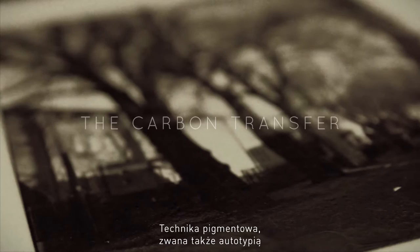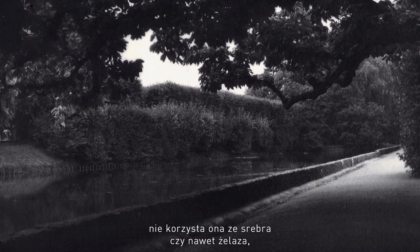Carbon transfer, also known as auto-type, was one of the answers that photography gave to critics which suggested that photographic images were not archival. Contrary to most processes, it doesn't use silver, it doesn't even use iron.